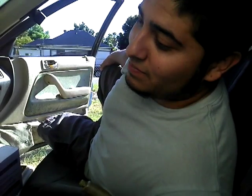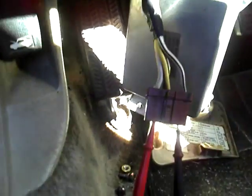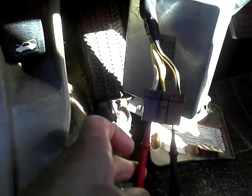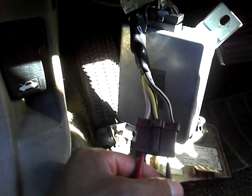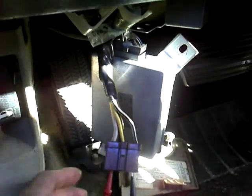Part one. Testing the ignition for continuity. 1991 Honda Accord EX. We're probing right here the ignition wiring harness — the power on the red and the accessory in the black — probing it to check for continuity.